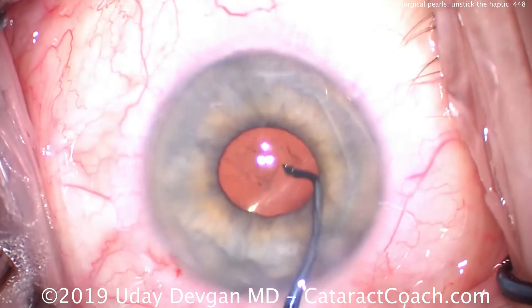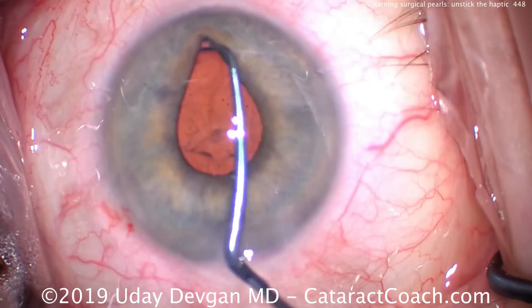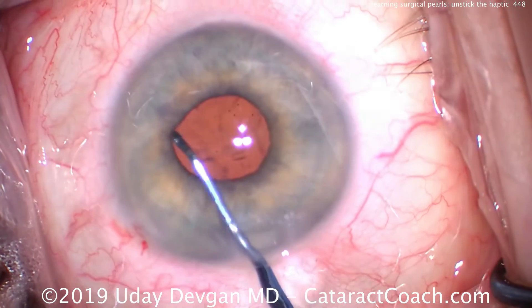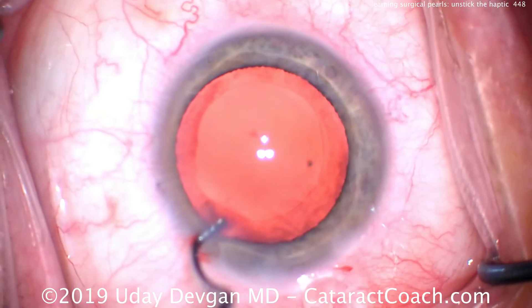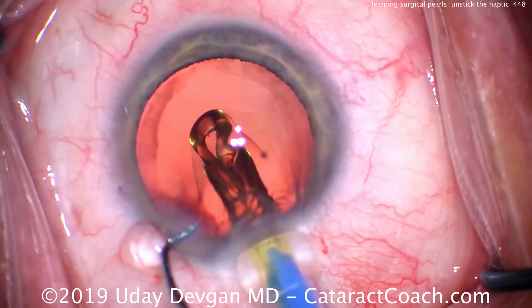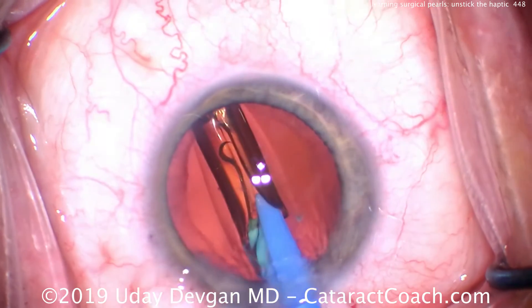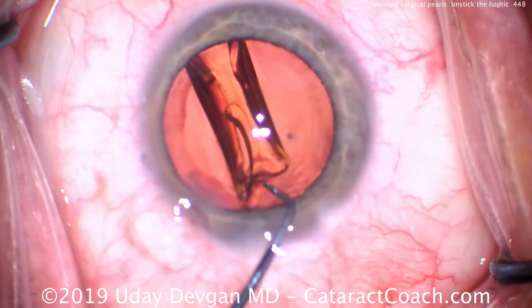Viscoelastic is placed into the injector, which helps lubricate the entire process and also prevents the optic from sticking onto and holding onto the haptics. So everything looks great there. Here's a case where there's a little bit more of a challenge — again a routine case, putting the lens in the eye at the end of the case, delivering in the capsular bag with the same injector and the same type of system.